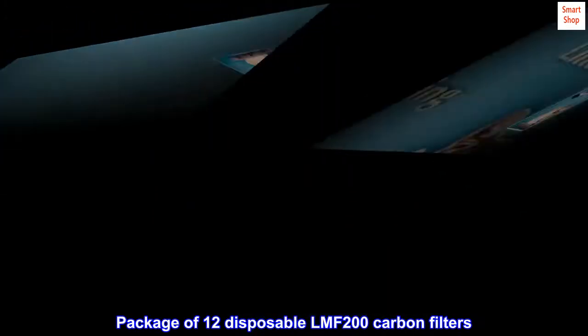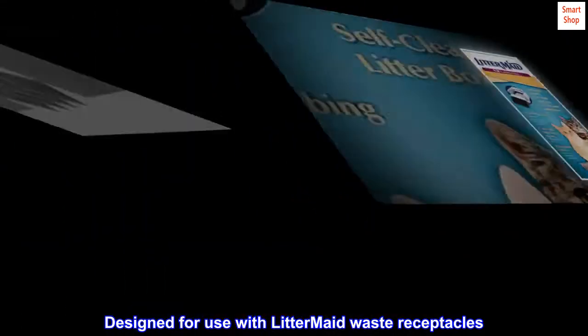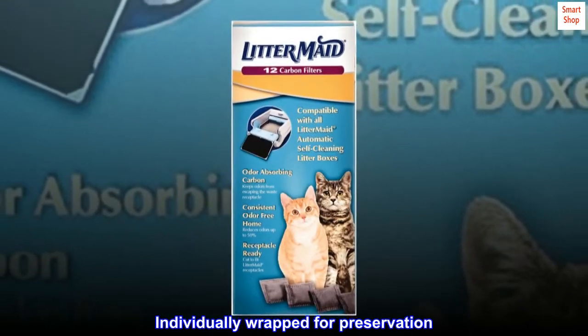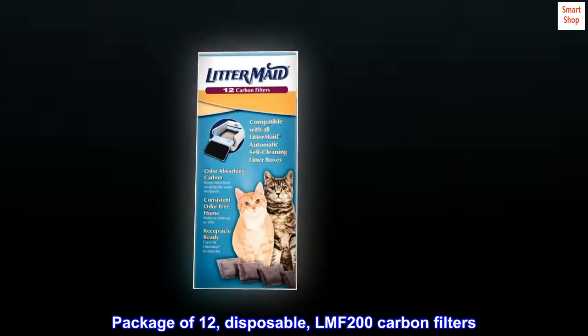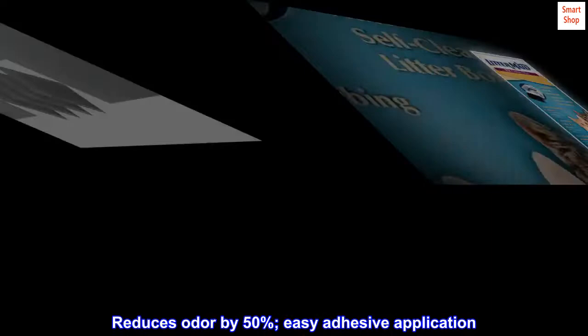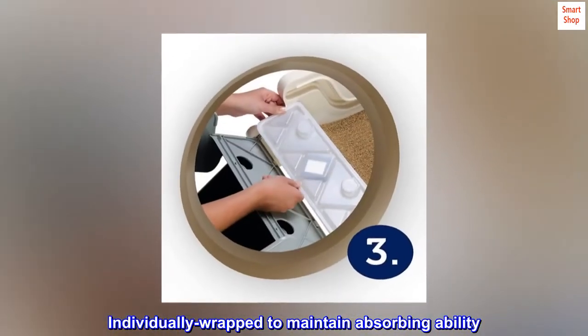Package of 12 disposable LMF 200 carbon filters. Designed for use with litter-maid waste receptacles. Reduces odor by 50%. Individually wrapped for preservation and to maintain absorbing ability. Easy adhesive application.